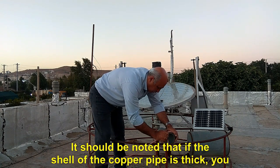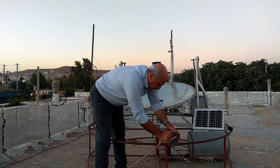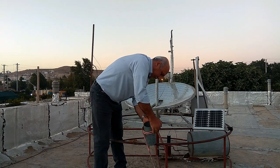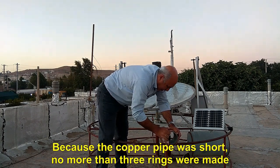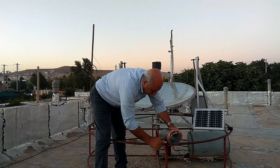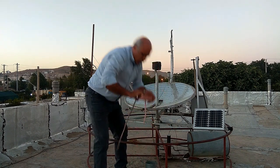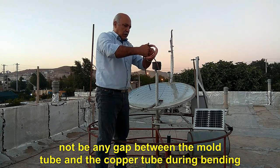It should be noted that if the wall of the copper pipe is thick, you don't need to pour sand and salt into the pipe, but your pipe will be heavier. Because the copper pipe was short, no more than three rings were made. The shape of the rings is not ideal because there should be no gap between the mold tube and the copper tube during bending.